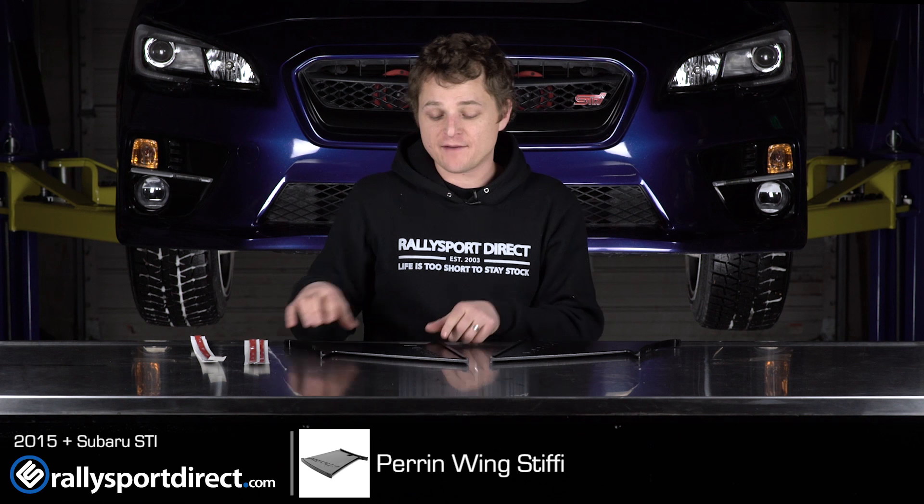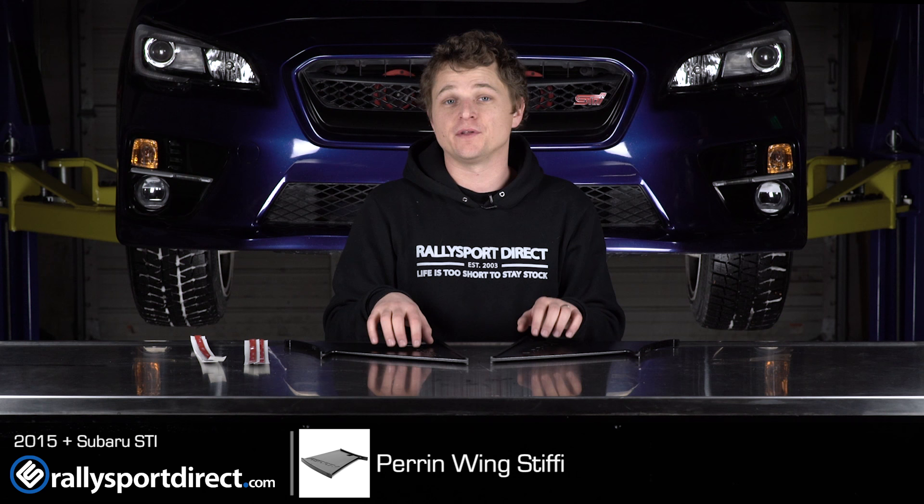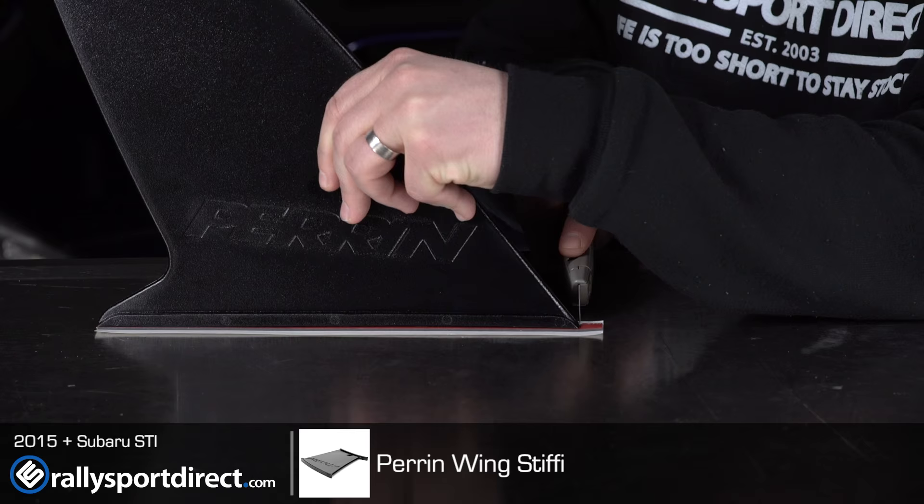I have seen these on the previous gen STIs and I think they look fantastic, so I'm really excited to get this installed on this one. Let's just jump right into it.